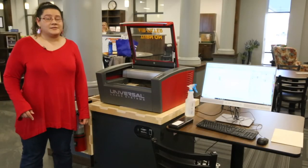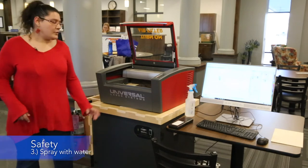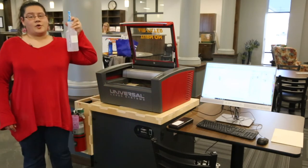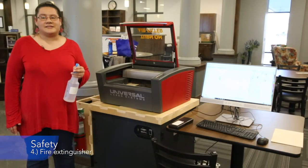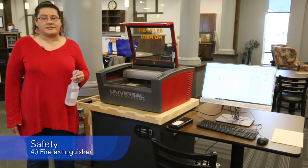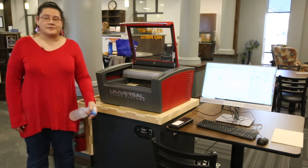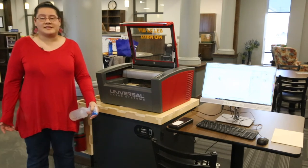If the first two steps don't stop the fire, we can spray it with some water. Our very last method of dealing with fire is using a fire extinguisher. This is the worst case scenario, and should only be used if the prior three steps did not succeed in putting out the flame.